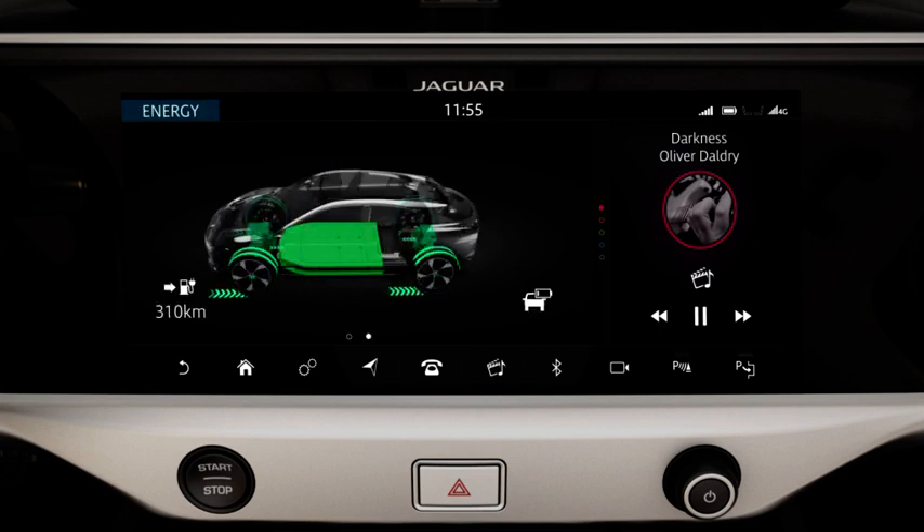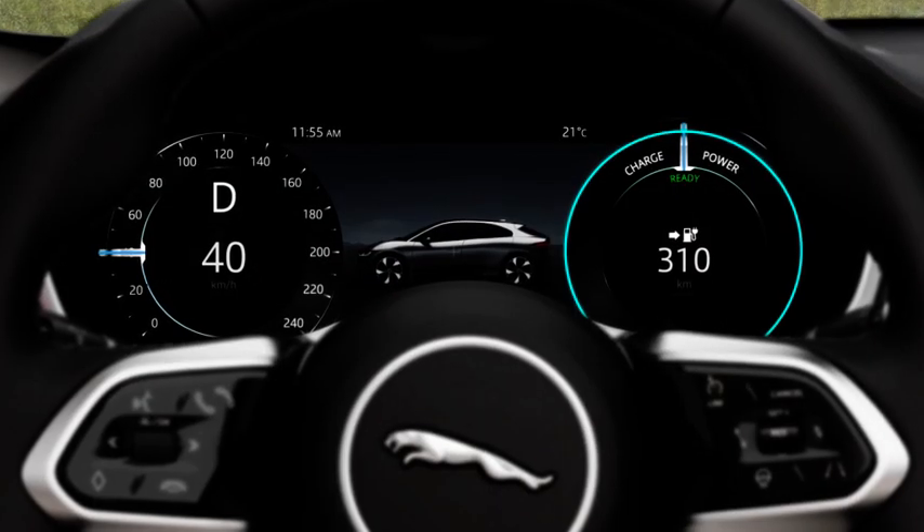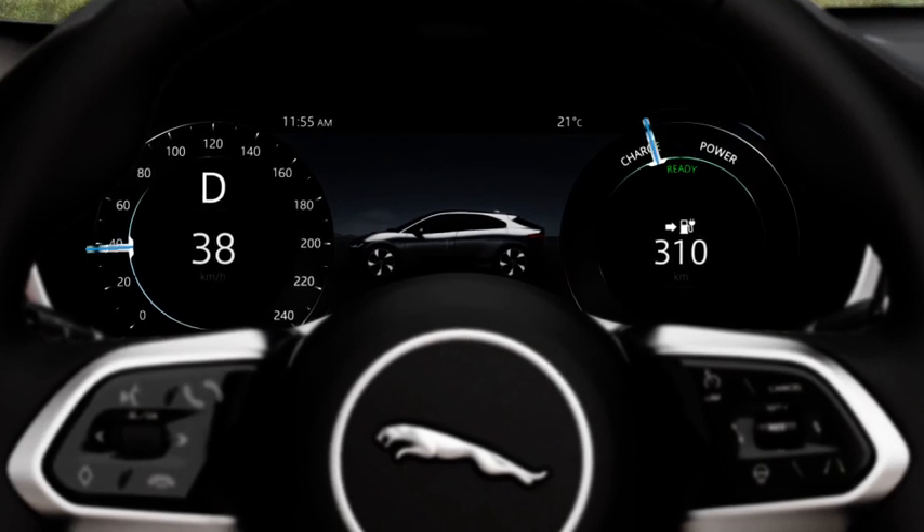The amount of regenerated energy increases up to a maximum level as the brake pedal is applied. The power gauge displays the instantaneous amount of regenerated energy.